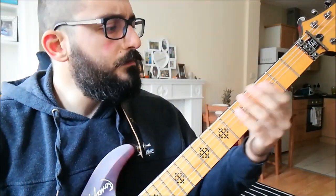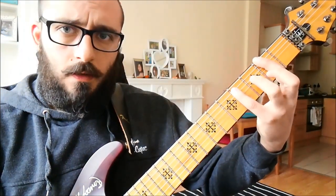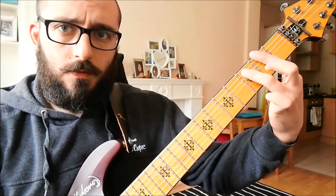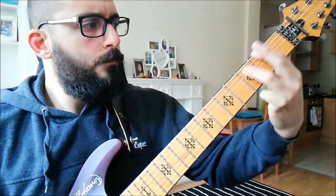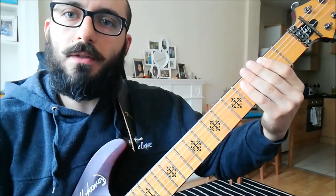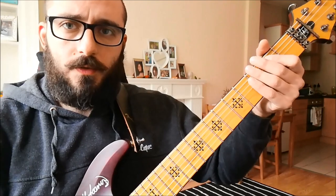Back to the fifths. After that we have fourths — seventh string second fret, sixth string third fret — we have the same pattern. Back to the fifths, and then the next section is just four down-up-down-up picks for the fifth: open seven, second fret, sixth string, just like so.